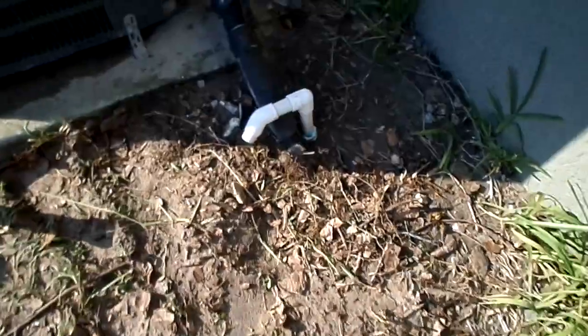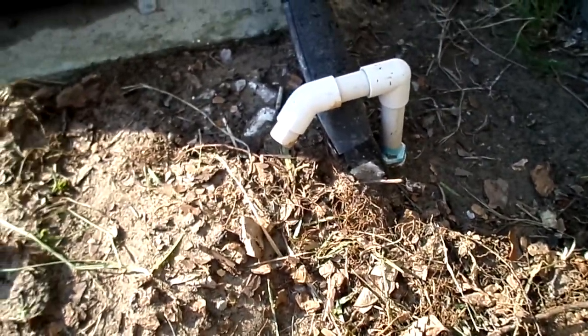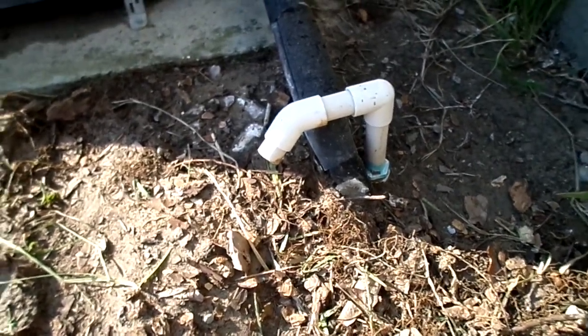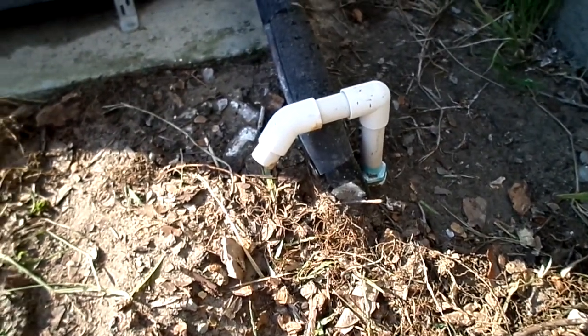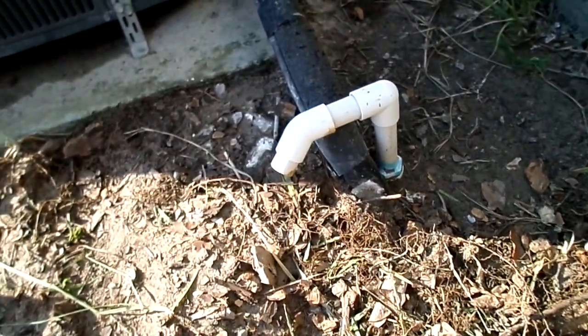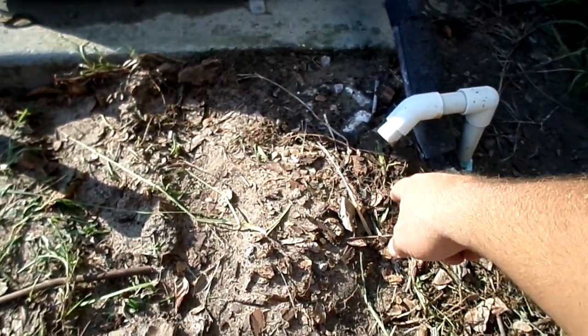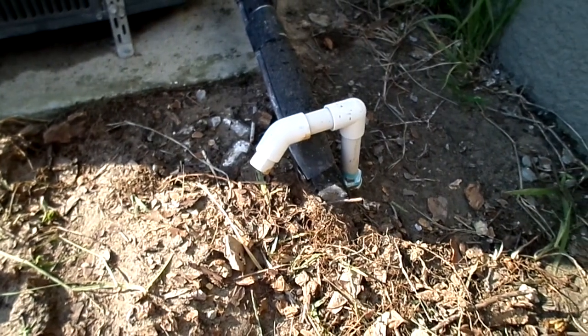Okay, here I am in the backyard. Don't judge me on what's going on around here — I just tore out a bunch of bushes and I'm going to extend my patio out around my AC unit. But here's what I want to show you. That little white PVC pipe right there is the drain for all the condensation that happens within your AC unit, from upstairs or wherever your air handler is. You'll see water trickling out when your air conditioning is moving and working.